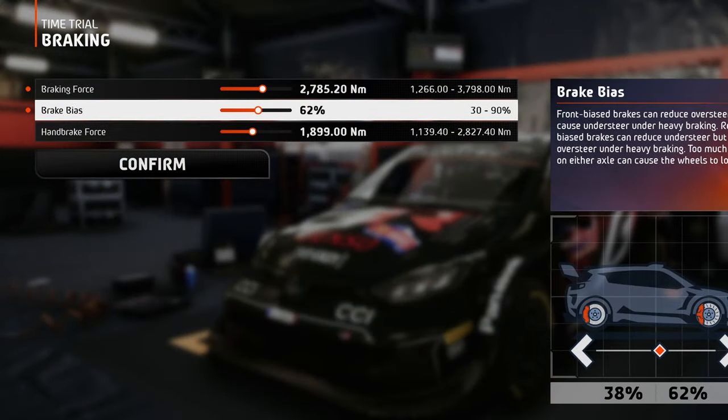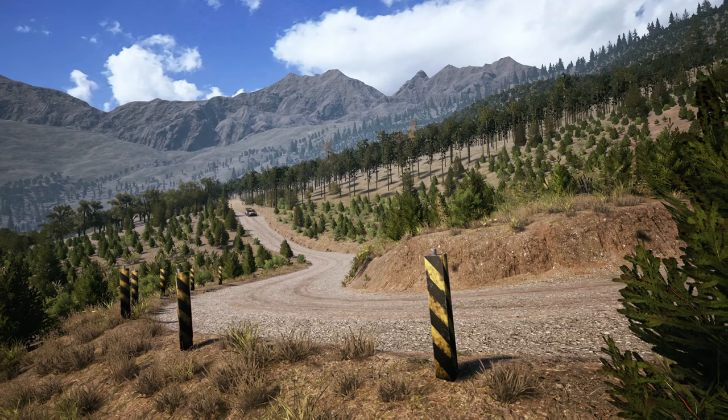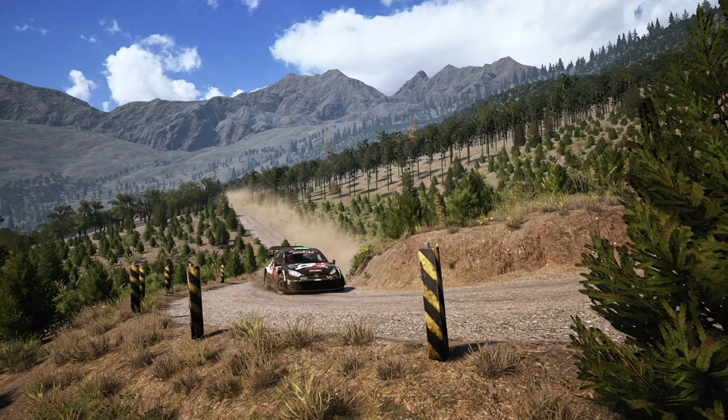For the brake bias, because of the steep descents I moved some braking power to the rear wheels compared to other setups. For the handbrake force, I settled on this value because the hairpins are not that tight — I just want a little bit of rear lock when pulling it to give the car some help with rotation.